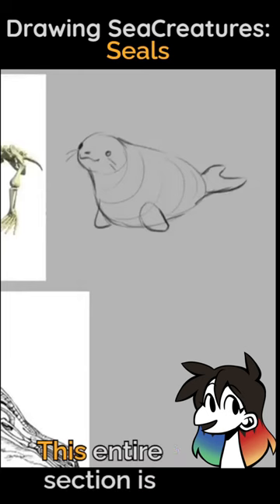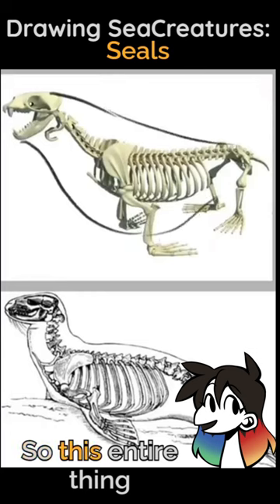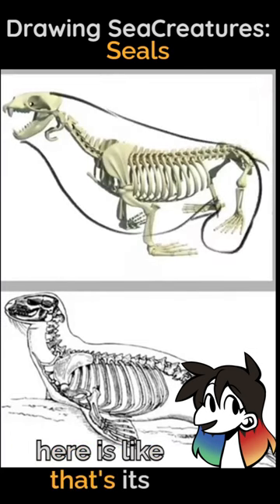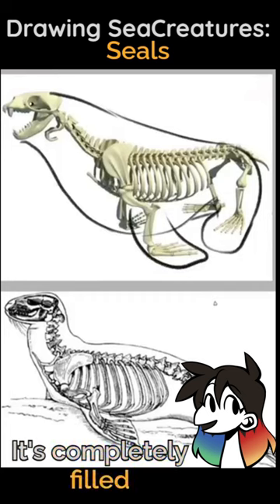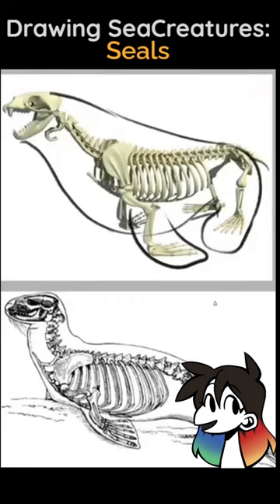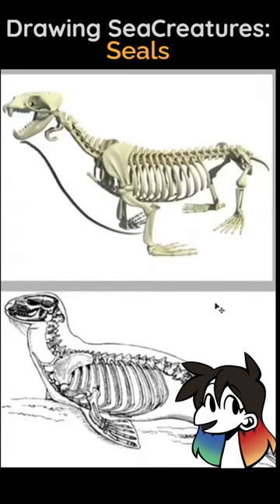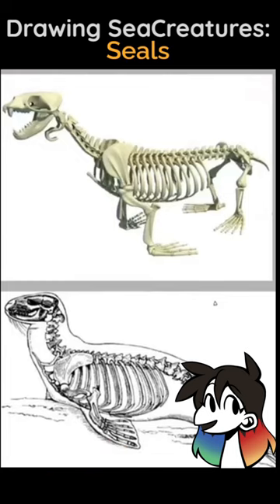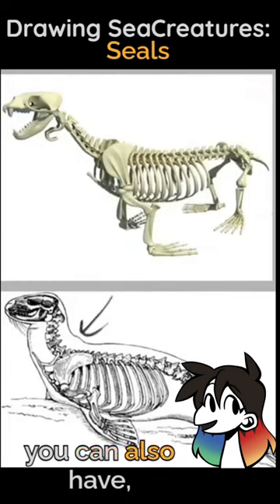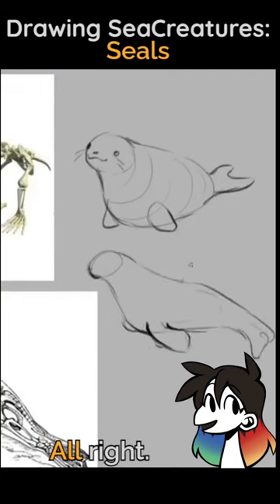This entire section is filled in with blubber, so this entire thing here is its tail and these are its front fins — it's completely filled out. Somehow I managed to make too much blob at times, which is impossible unless you're just drawing a straight circle. You can also have an active seal, which is a little bit more sleek, but even then, mostly blob.